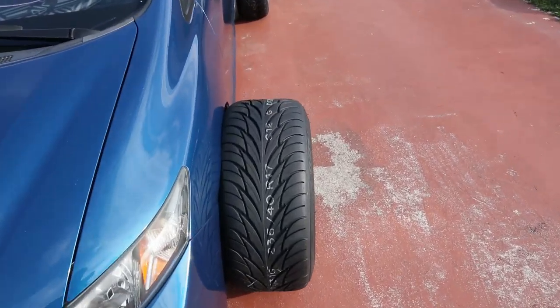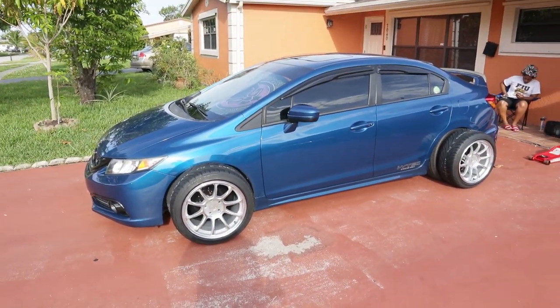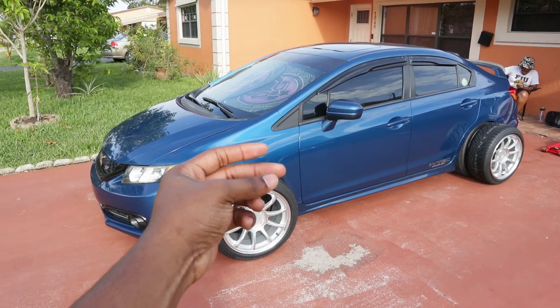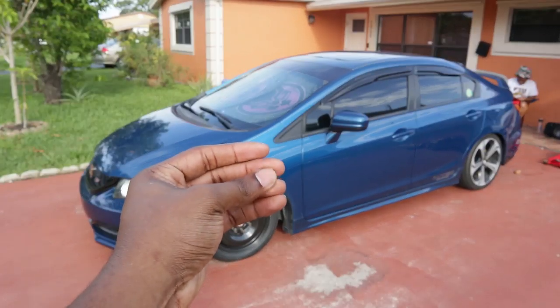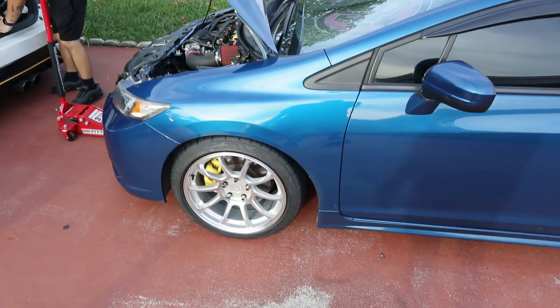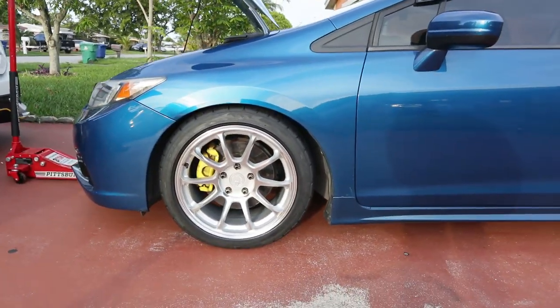It's gonna look fire! Let's jack the car up and get these bad boys on. I don't know if I filmed that right but we'll see. I'm not gonna lie, we gotta step it up — things look good though.